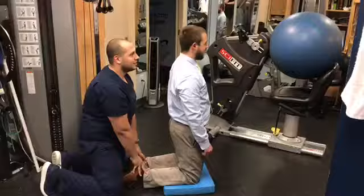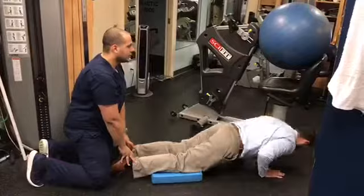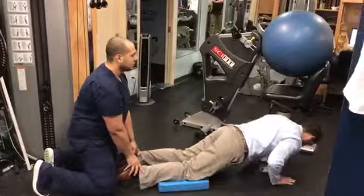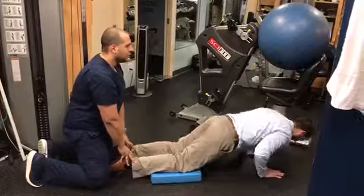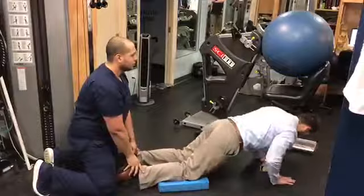So right now we're going to show you what a Nordic Curl is. While kneeling down with someone holding your feet, you're going to fall into a push-up position. Coming up is very difficult for most people. It's important to stress the fall — the eccentric loading of the hamstring. That's the most important part of this exercise. We use a pad underneath the knees for additional comfort. If you're out in the field and don't have a pad, a sweatshirt or a towel will do.